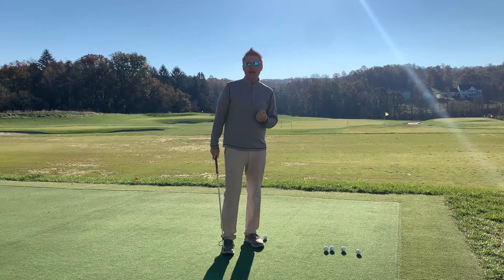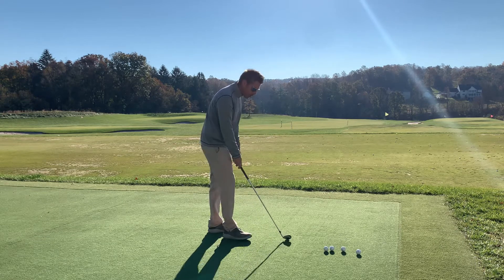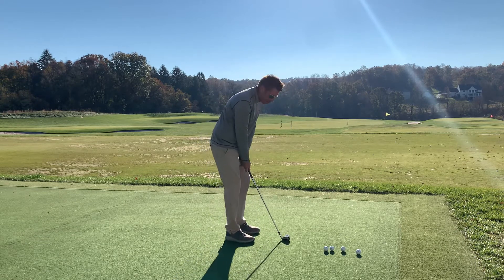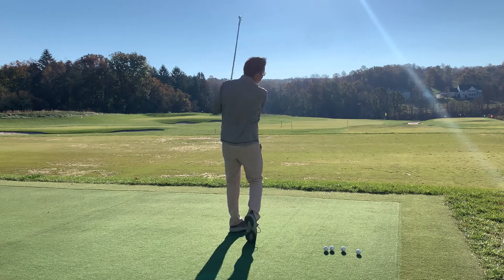So I'm going to show you my favorite five ball skill set. Shot one: stand way too close to the ball and try to hit a solid shot. Way close. Pretty solid.